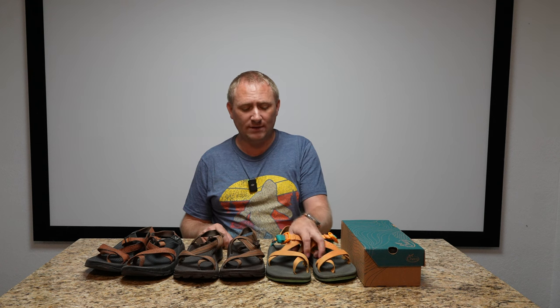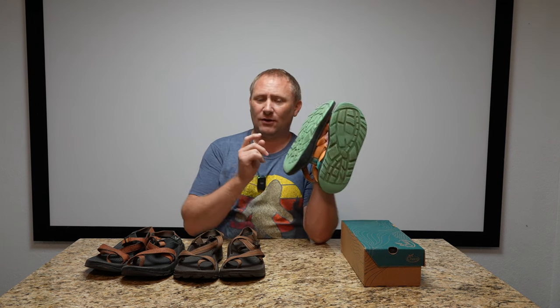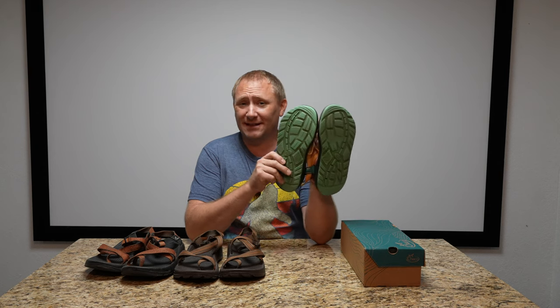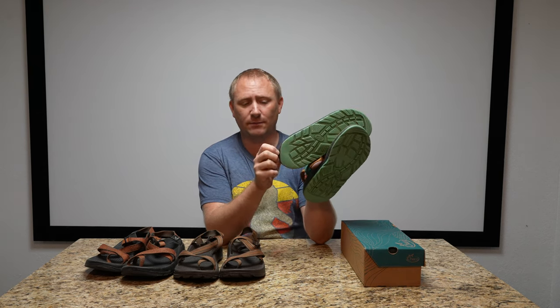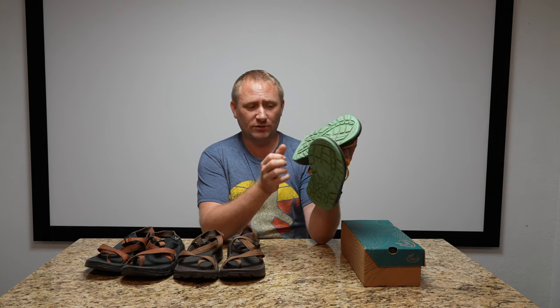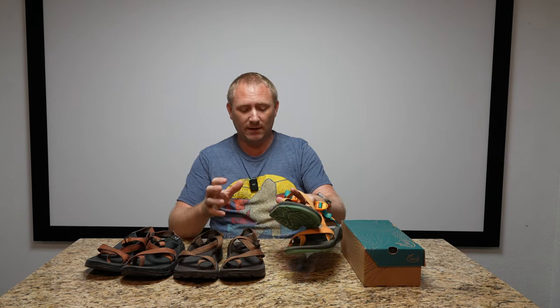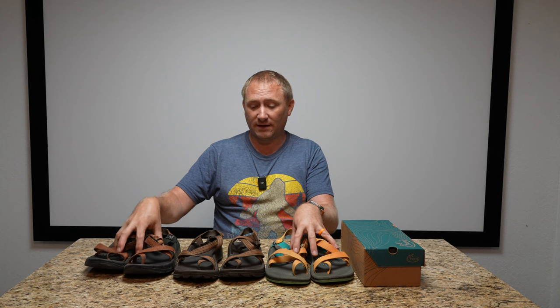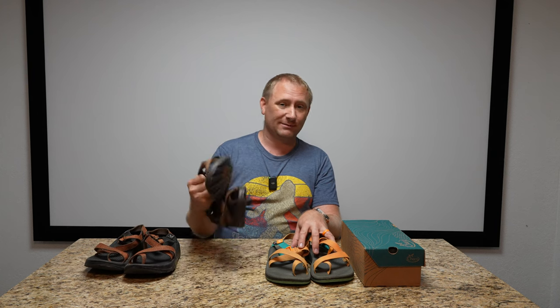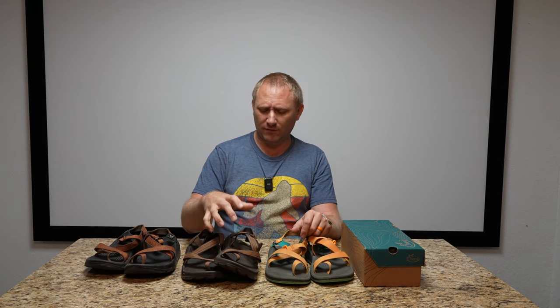I got this pair with the Chaco grip sole, and whether it's because of that or because I literally wore the heck out of them, I started to wear through the back side into the footbed a little bit. I checked with Chaco — yes, I can still send them in for resoling — so I stopped wearing them immediately. These are my most comfortable pair, honestly more comfortable than the ones I bought 10-12 years ago.